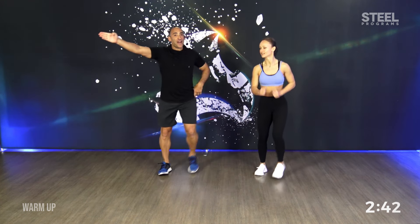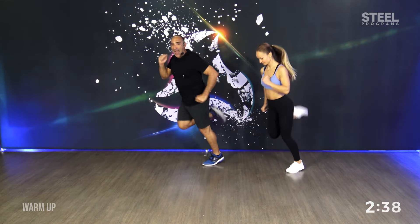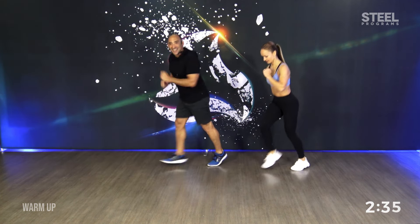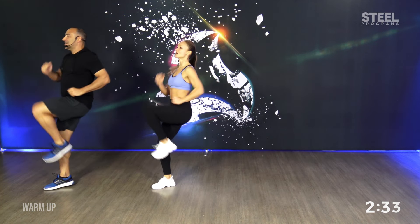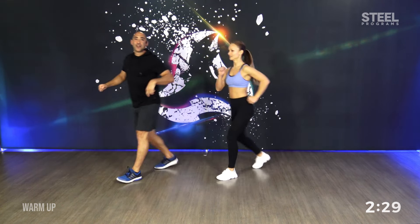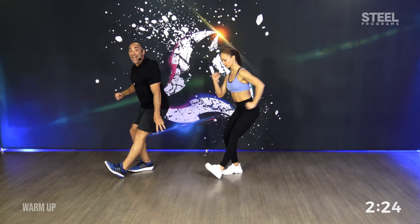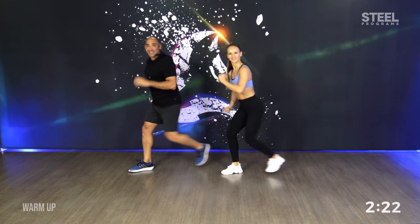Let's rotate forty-five degrees to the left. Diagonal. Going back. Super. Move your left. First step. Second combination. Three knees. Step back. Now three taps. Tap. Tap. Tap. Start again.